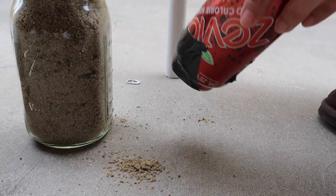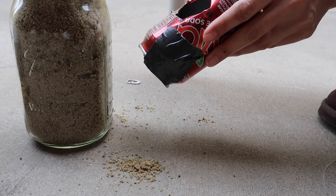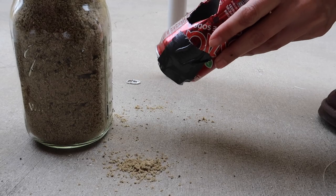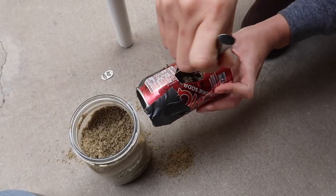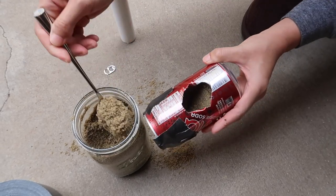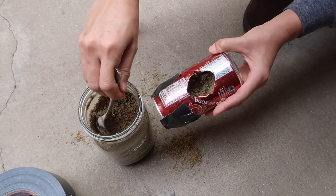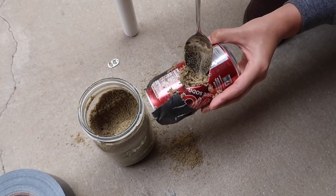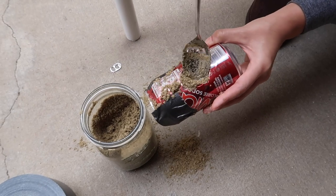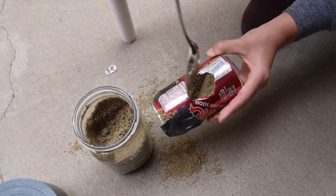Using a box cutter or sharp knife, cut a hole large enough to fit the PVC pipe in one end. Next, start packing in the sand. You don't have to use sand — you can use whatever you have around: dirt, rice, flour, baking soda, or even concrete. The more you pack in, the more weight you get.